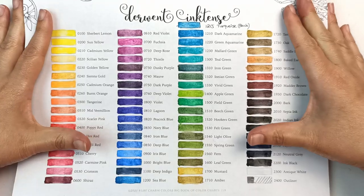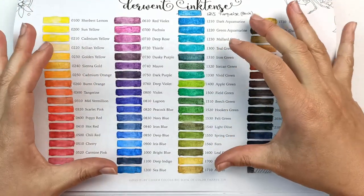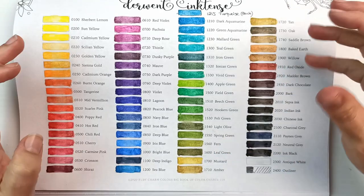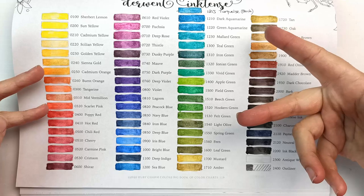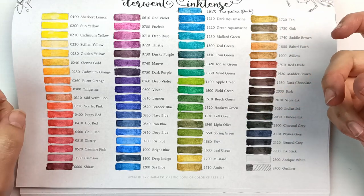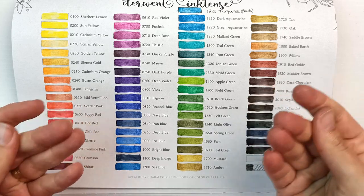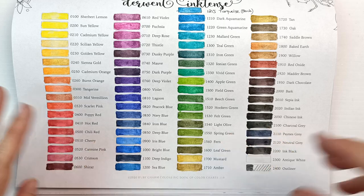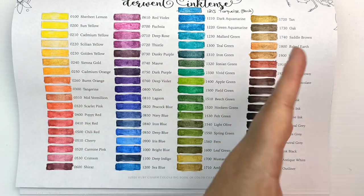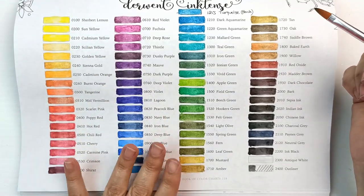It's a fun color palette — they're all pretty much really vibrant, bright, intense colors, not really on the pastel side of things. But if you wanted more pastel tones you could use the blocks, water them down in a separate palette, and create much lighter tones. You want to do that on a separate palette rather than straight on the paper because you will get these really bright colors straight off.